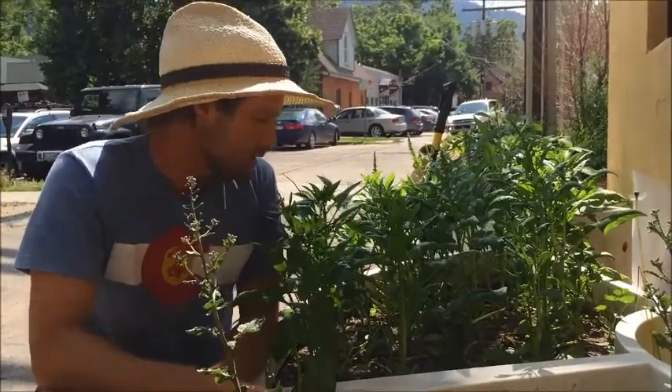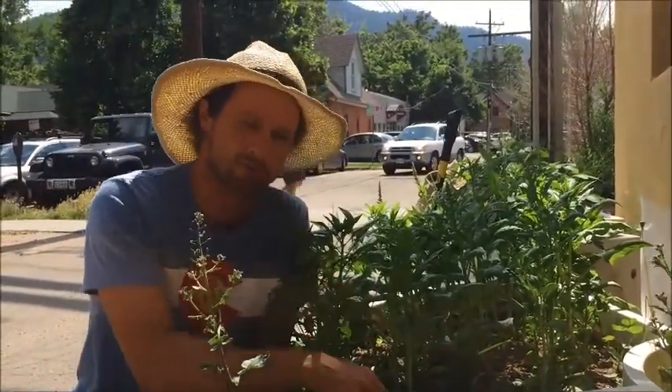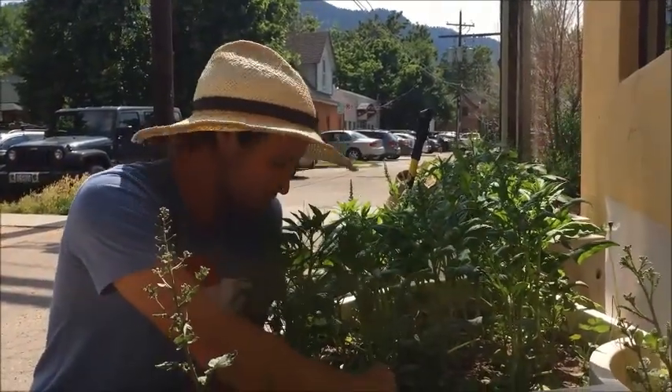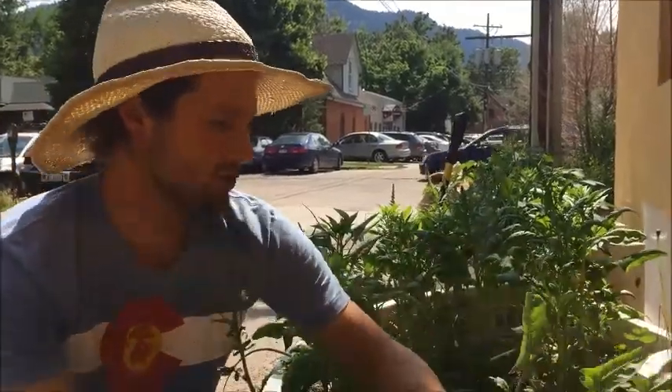When this happens with your garden, either the root or the leaf will be much less palatable. It's not really edible food at this point, so we're going to go ahead and pull this plant out and get a closer look at it.